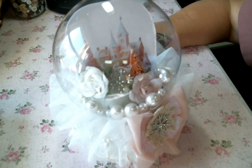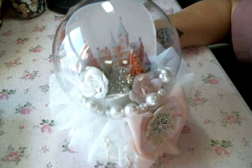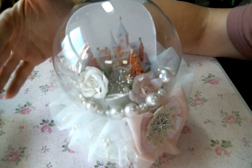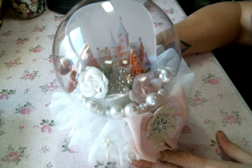Hi everyone, Amy Love here, and I'm coming on today to share with you the snow globe that I created. It was so much fun to do. I can't wait to share it with you. The light is shining through my window right now, making it a little difficult to film, but I will hold it up so you can get a proper look. It's so cute.